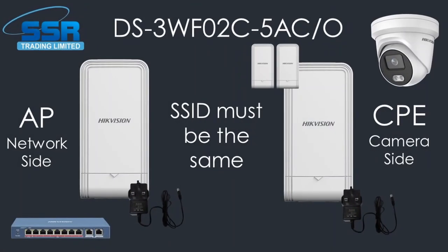Hey everyone and welcome to another video. Today we'll be setting up the latest Hikvision wireless bridge and we're going to be doing a full setup with a bit of unboxing. But before we go into that, I must let you guys know about some news — unfortunately this will be my last video for SSR Trading here on YouTube, as I will be leaving and moving on to another company.